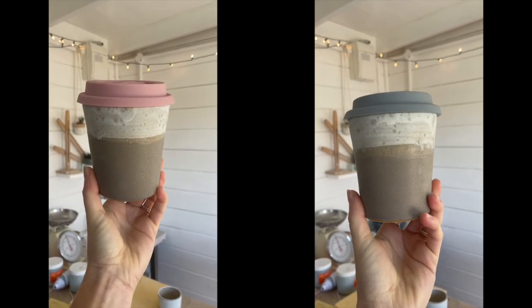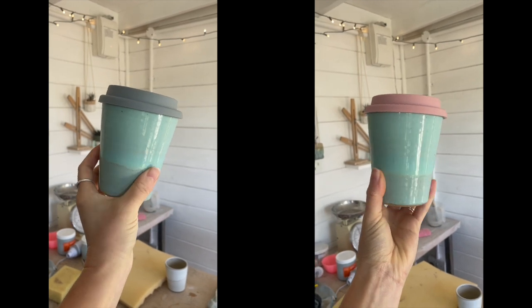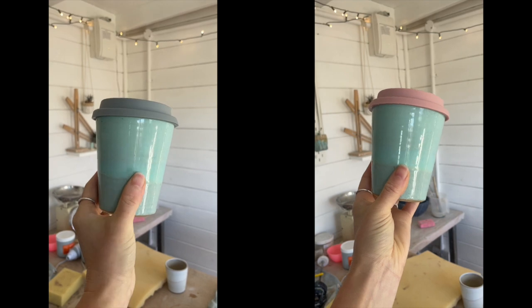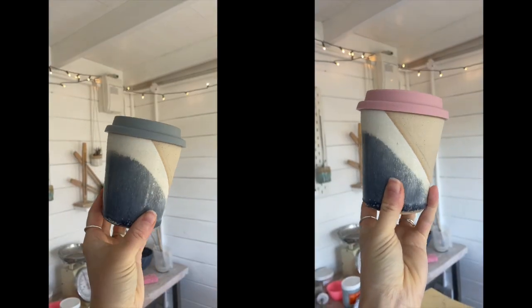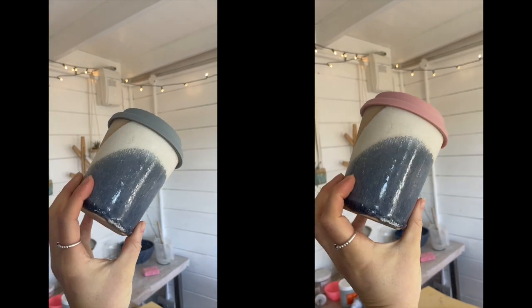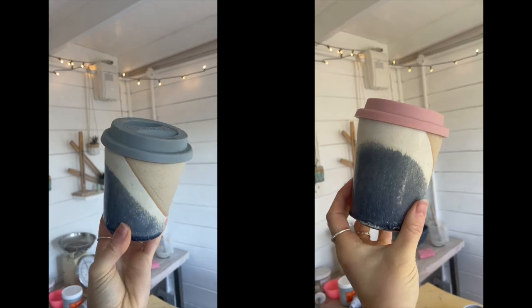Hey guys! Everyone loves a travel mug. They're a bestseller for me, but not many potters can make them successfully, as it's quite tricky to get the lids to fit well. I've made literally hundreds now, so I'm pretty well practiced. Today I'm sharing some of the techniques with you.